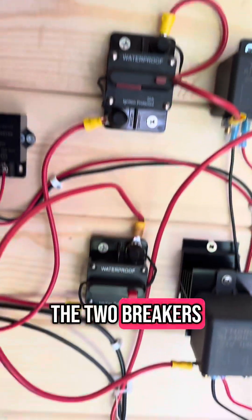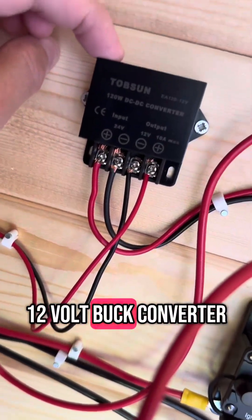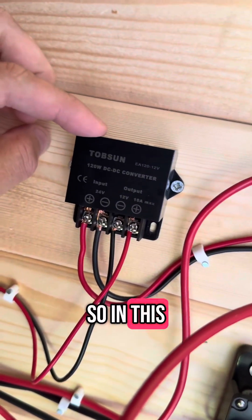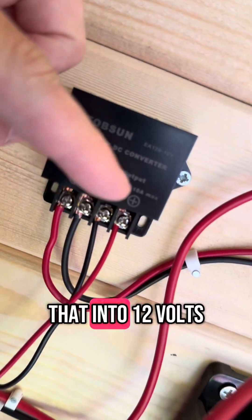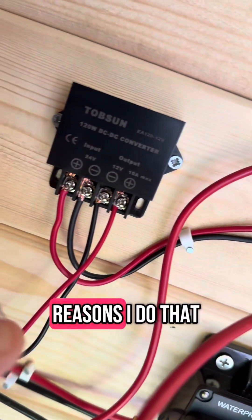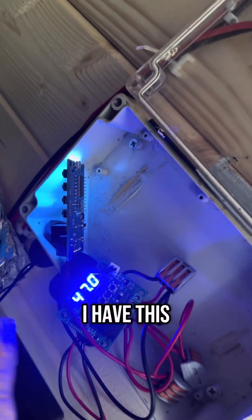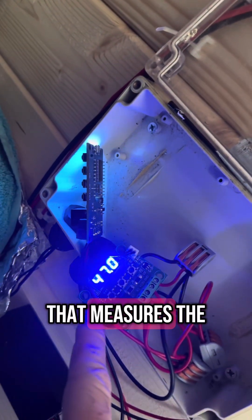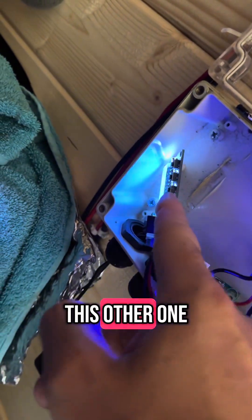Back over here, we've got the two breakers. We also have a 12-volt buck converter. What I'm doing is converting my 24 volts into 12 volts, and there are two reasons I do that — the two sensors over here. These are temperature sensors: one attached to the tank that measures the current temperature on the external of the drum, and another one as well.